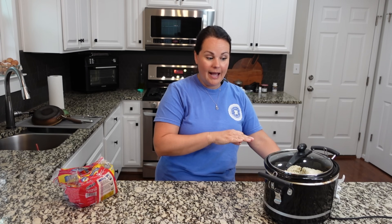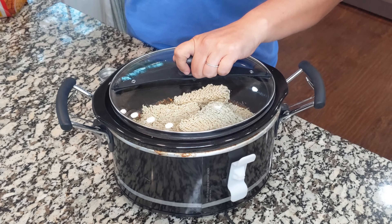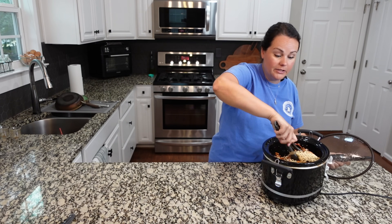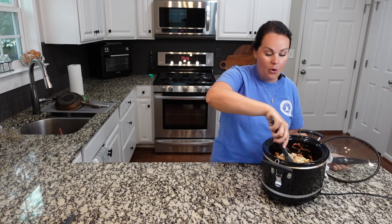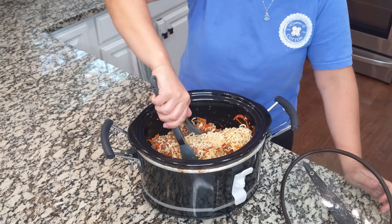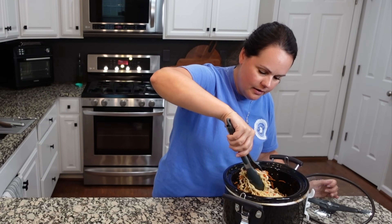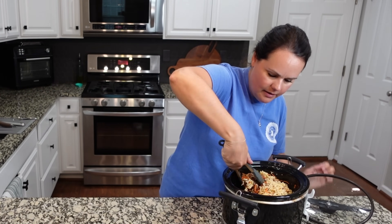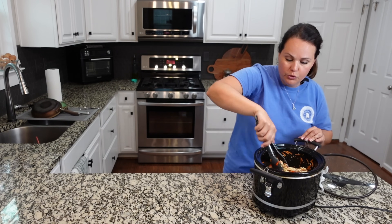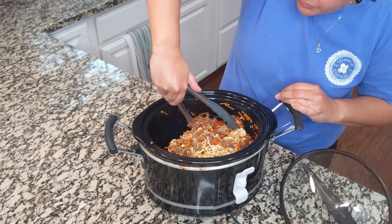I forgot — I was going to add a touch of red pepper flakes. Let me do that really quick. I actually wanted to do that when I started cooking it and totally forgot. I just think it would be really good that way — literally just a touch. I ended up using two and a half packets of noodles — I felt like three would be too much. These noodles cooked for about 20 minutes and I think they're a good consistency, so I'm going to start serving.